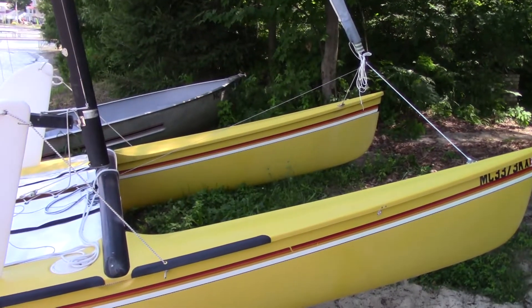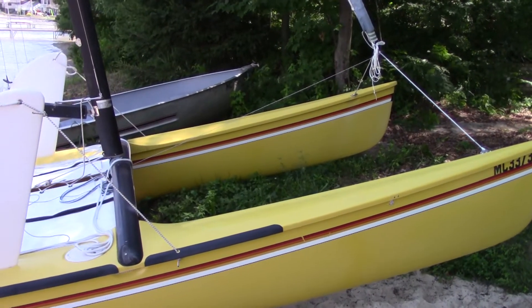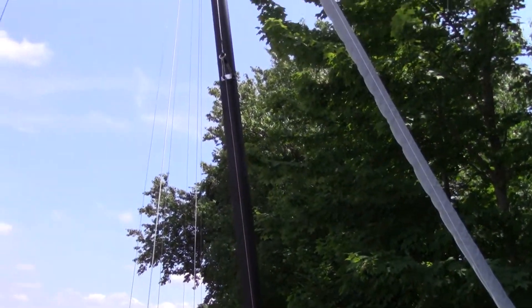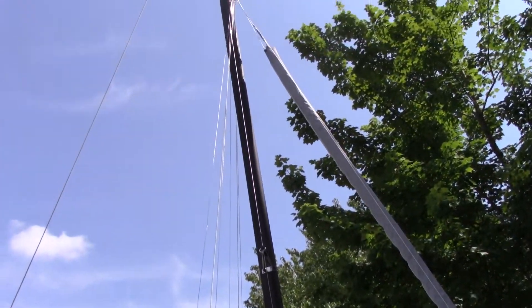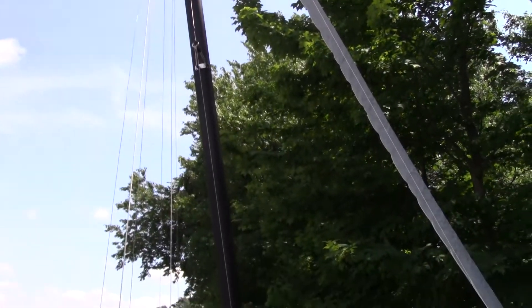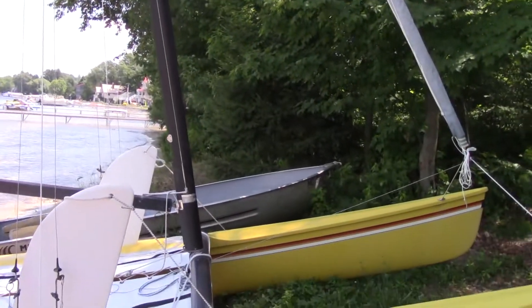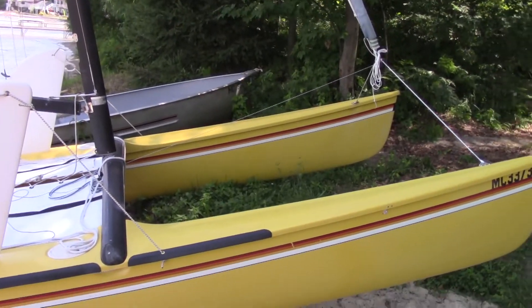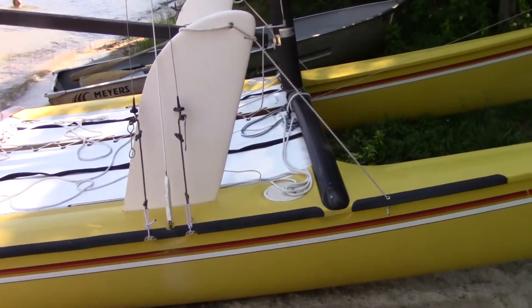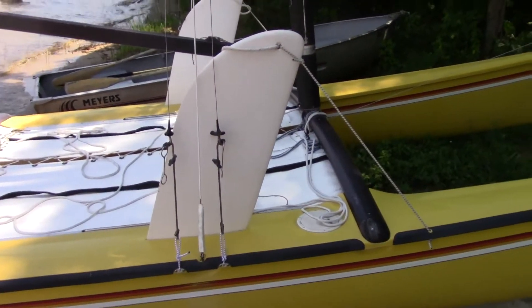So last time I was talking about the Hobie Cat, we were trying to get the jib put on the correct way, and we did — it works. We got the rest of it all set up, but I wanted to use this video as a reminder of a few of the things that need to be done in a certain way in order to get the Hobie set up to sail.